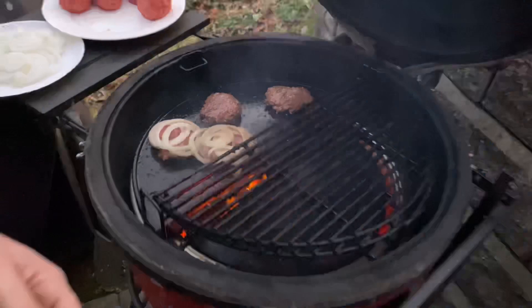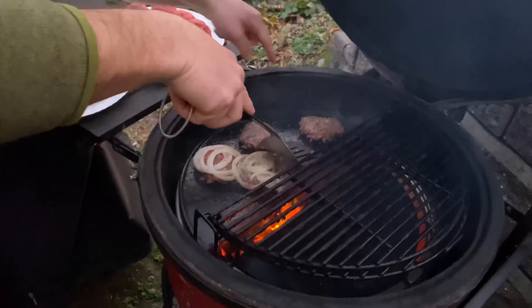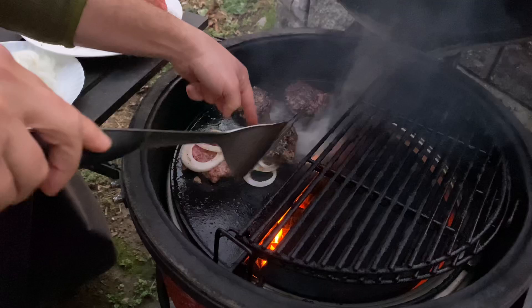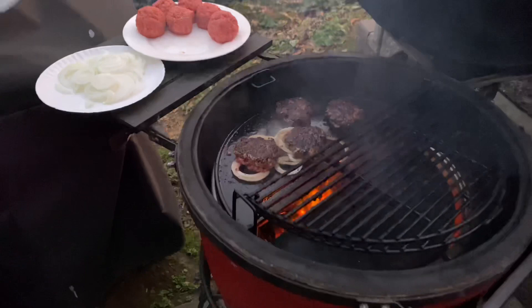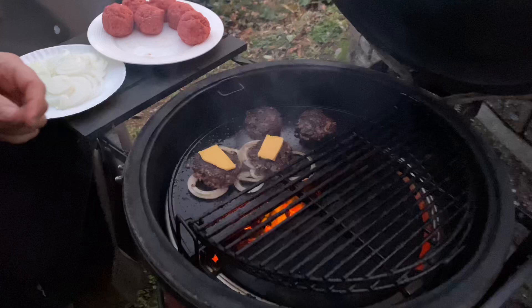Oh yeah, smash burger with that good crust - you can only get that from cast iron. Now we'll flip them over with the onions. She's missing out, right Payton? Let's cheese them up real quick. You definitely got to use the Velveeta processed cheese - I don't care what anybody says, it's the best on a burger. We'll close it up and see how this goes. Put some more onions on for the next batch.